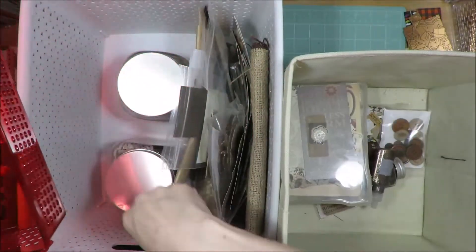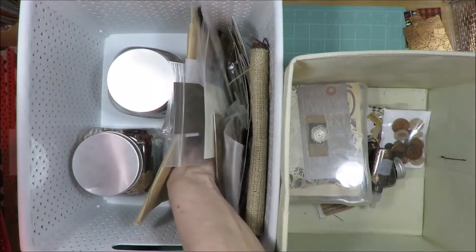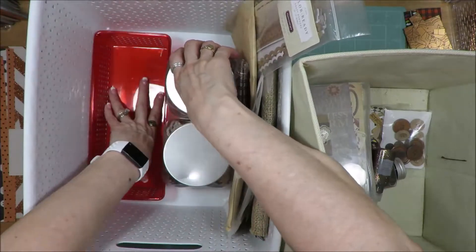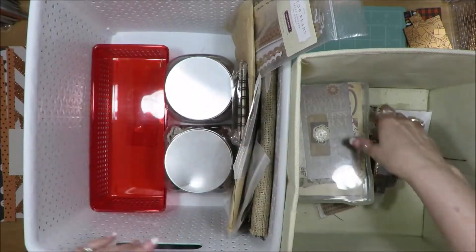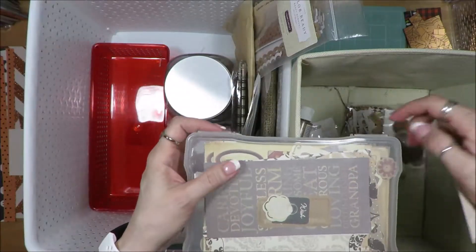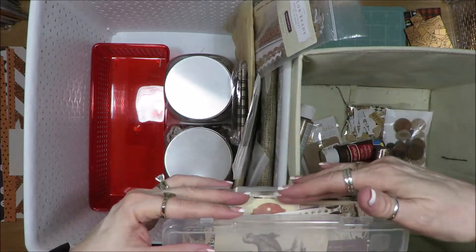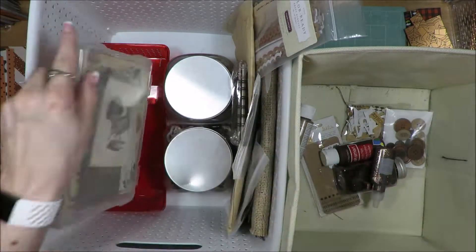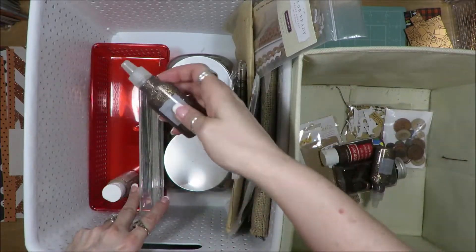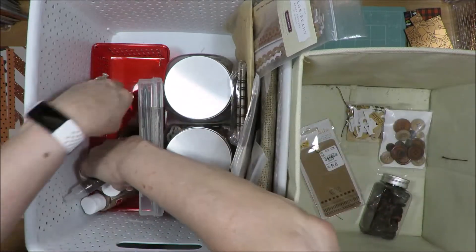I did just get some new organizing pieces to go into my cabinet drawers, but I think I'll stick with this because it'll fit in here nicely. I'll have this with all of my die cuts and I'll put this one in here. My paints, my glitter glue, and my buttons will go in here.